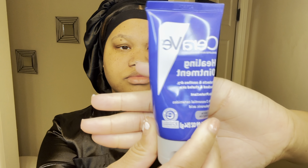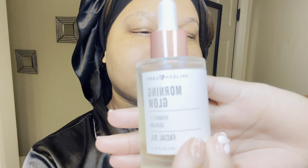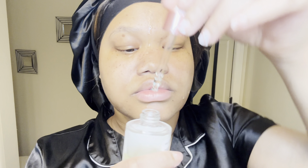Then I go in with my Seraphine healing ointment. A little goes a long way with this — you just want to put a little bit on your fingertip and put it all over your face. This healing ointment is pretty thick but it keeps your face moisturized. Lastly, I like to go in with my morning glow serum. This is my favorite — it hydrates the skin, nourishes the skin, protects it, and leaves your skin looking glowy.